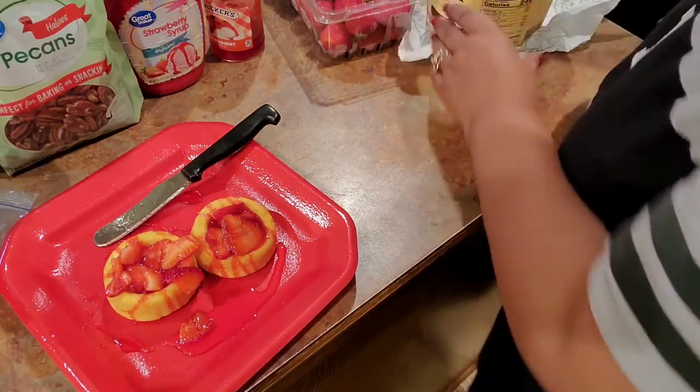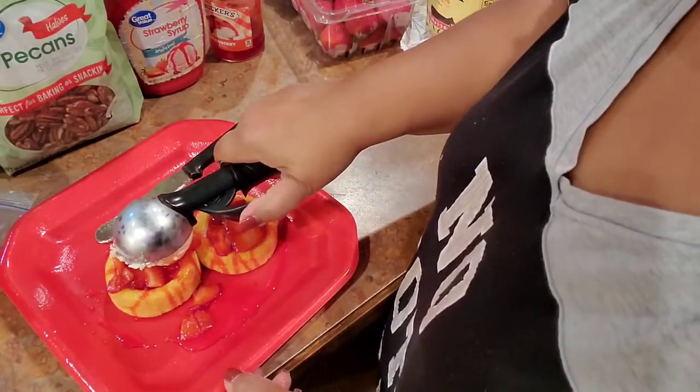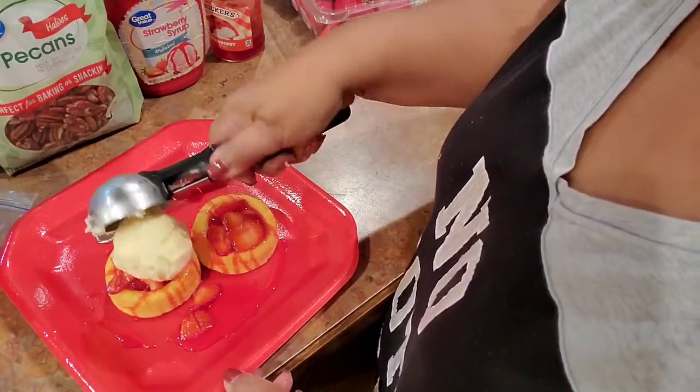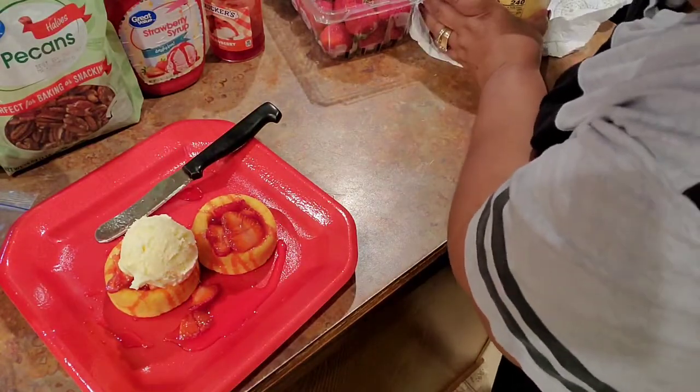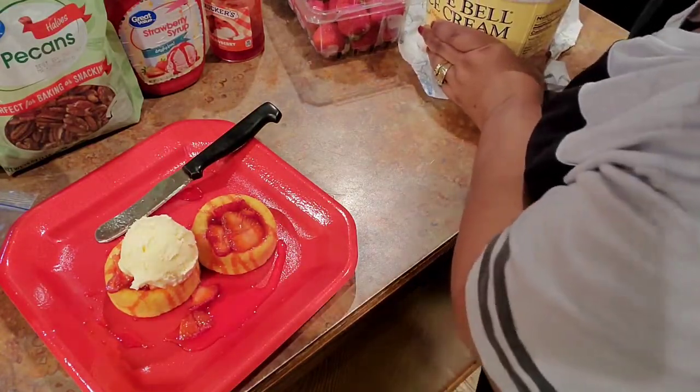If I finish this that's good, but if I don't I just cover it up and put it right back in the freezer and I finish it on the next go around.